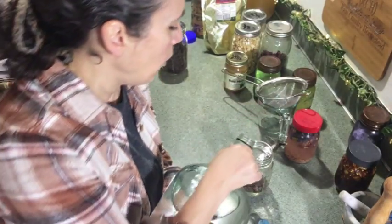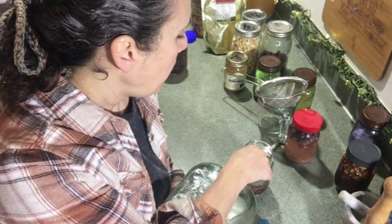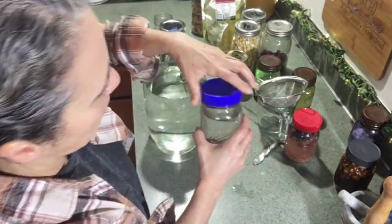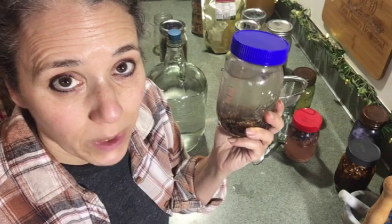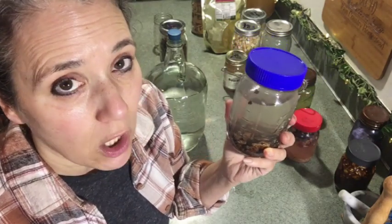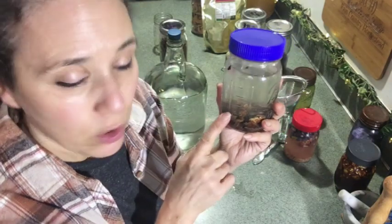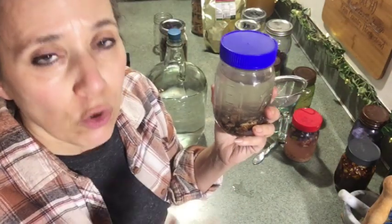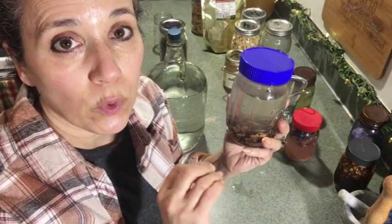Because raisins are naturally pretty sweet, there's really no need to add sugar right now. I'm going to add water, leaving a little headspace so I have room to add sugar down the road. The water you use is important — you don't want to use city tap water unless you've dechlorinated it, because the chlorine is going to slow or even prevent fermentation. I use our own filtered rainwater, so I know there's no chlorine and no fluoride.